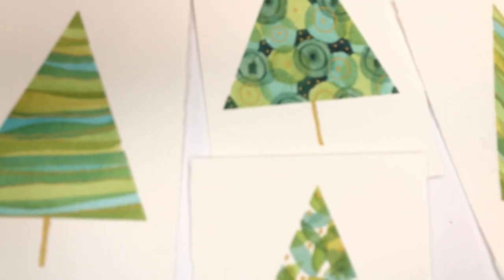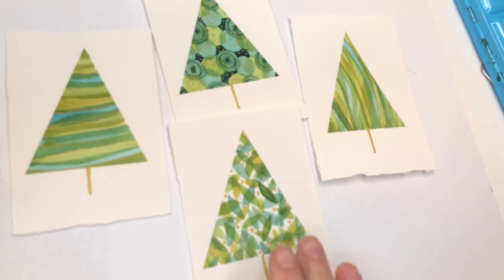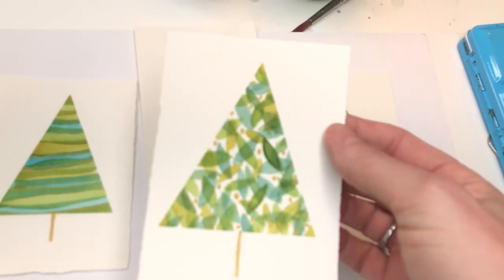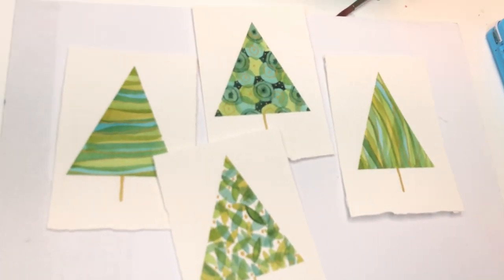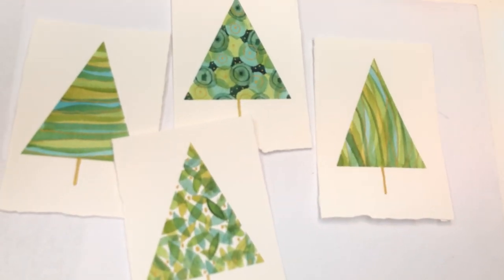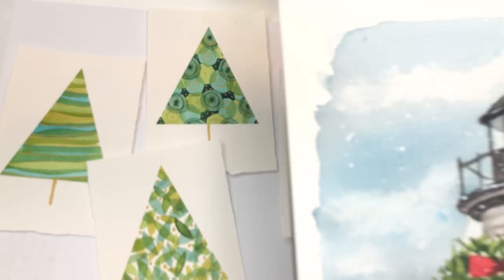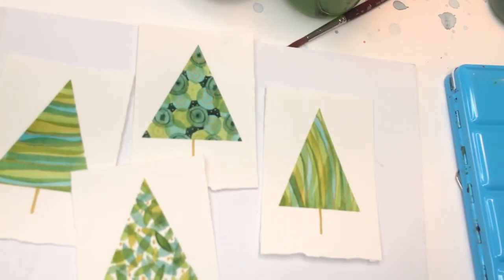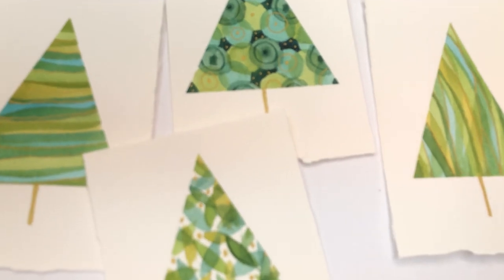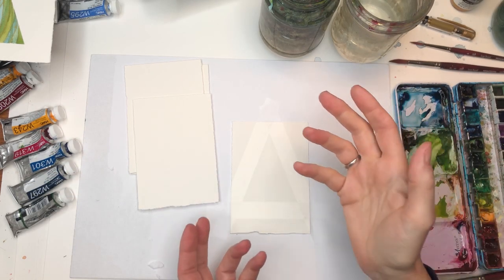Hey guys, welcome to my channel. My name is Elan Kimmy Trent. Today we're having some fun on Friday making some fun little doodle Christmas trees — a simple layering technique using a gel pen to create a cute simple watercolor tree. Don't forget to hit the bell notification button for my tutorials, and check out my Patreon where I have exclusive tutorials each week. Leave any questions in the comment section and let's get out our paints and have some fun.